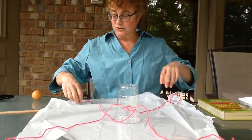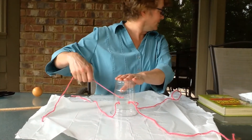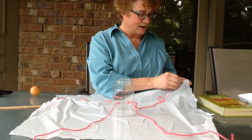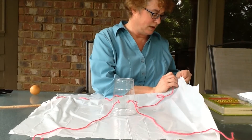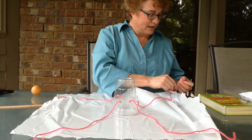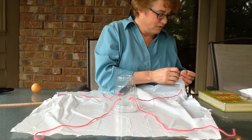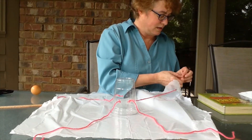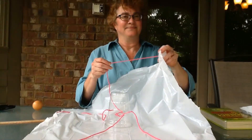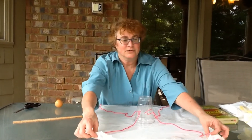Now we're going to attach the string to our plastic bag. I'm not sure if you guys can see, but my dogs want to be out here too — they want to play with the parachute! I'm just going to take my string and put it through this hole, and then I need to tie big enough knots so that the string will stay and not go back through the hole. I'll tie it a couple times, just like that, and we'll do that 3 more times. So now I have my 4 pieces of string tied.